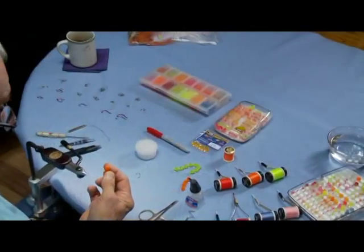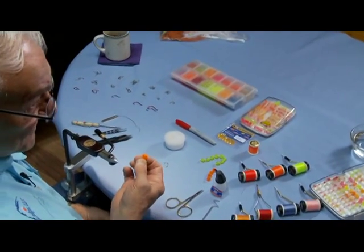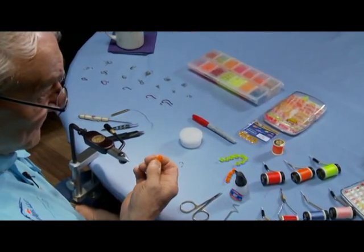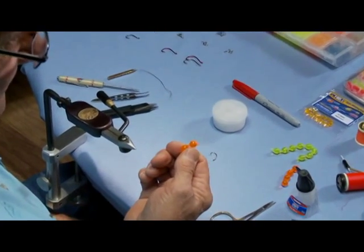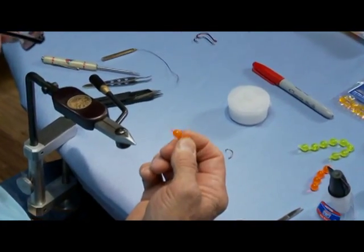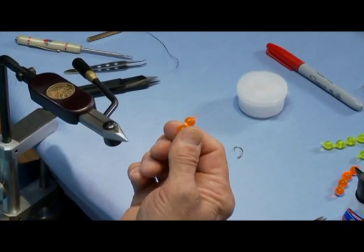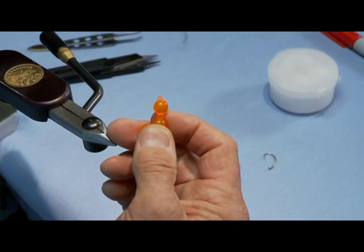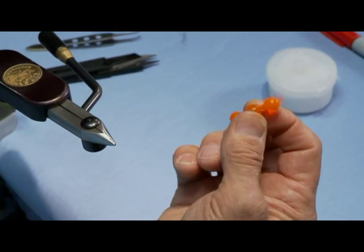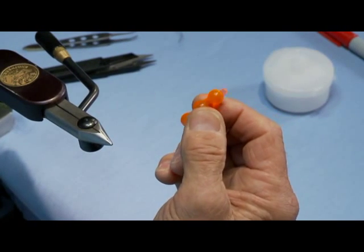I'm here today to tell you about Otter Soft Milking Egg Materials. They're artificial eggs made out of a very, very soft plastic. They're very realistic. We carry 15 different colors. They come in six sizes, and they'll cover everything from small sucker spawn two millimeters in size, up to these large eggs I'm holding that are 10 millimeters in size.